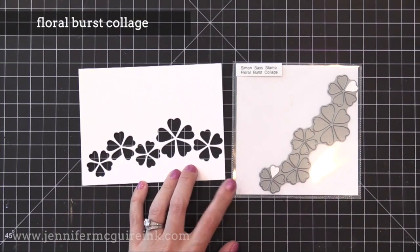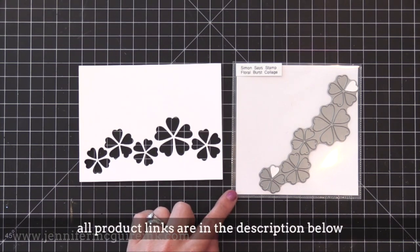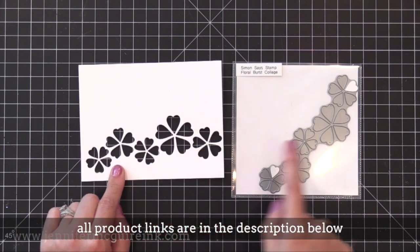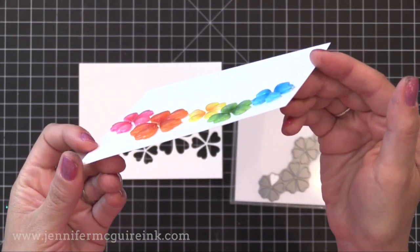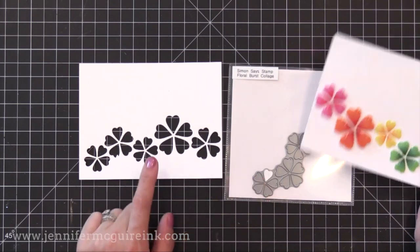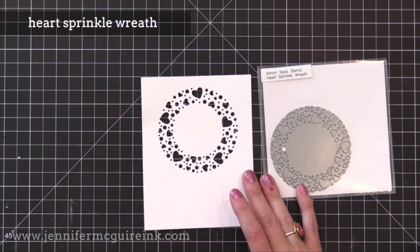Let's first look at the dies. This is the Floral Burst Collage die. I went ahead and die cut it from a four and a quarter by five and a half inch piece of white card stock so you could get a sense of the size. What's neat about this die is you can put something behind it — maybe a scrap of pattern paper, maybe do some rainbow watercolor, whatever you want behind it. Or you could even do a die cut inlay. I popped up each piece of the flowers and used the negative space as kind of like a stencil. Lots of ways you can use these.